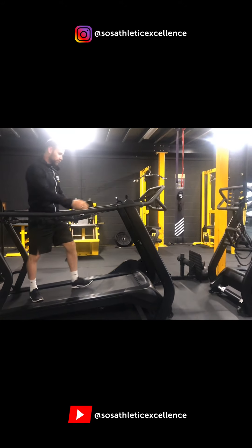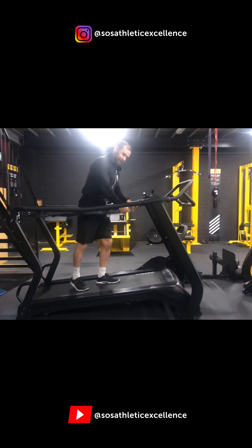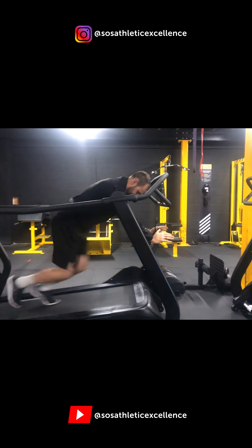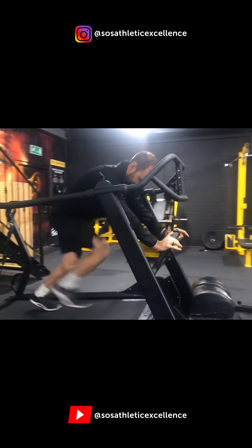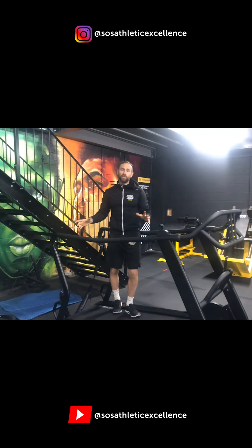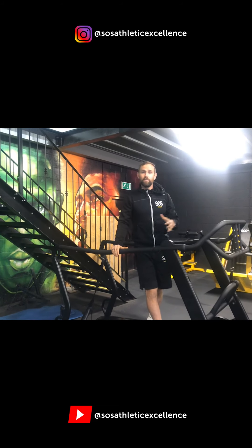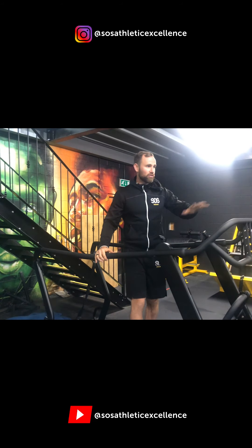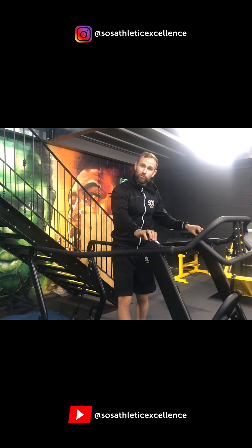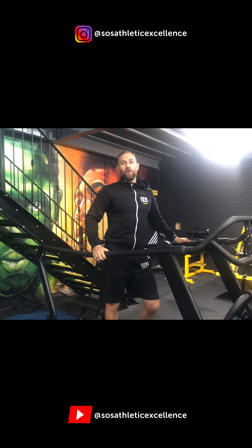And what I also love about this machine is it can also be used for power work. These machines are not normally in this part of the gym every day — we bring them in on Wednesday, and Wednesday is today because it's conditioning day. These machines are normally next door, which I'll show you in a second. We bring these machines in especially for conditioning day because we integrate them with the strength work for our workouts.